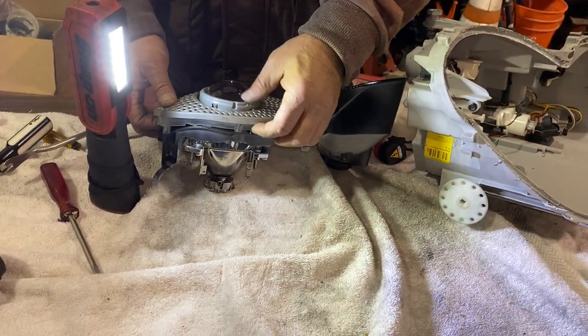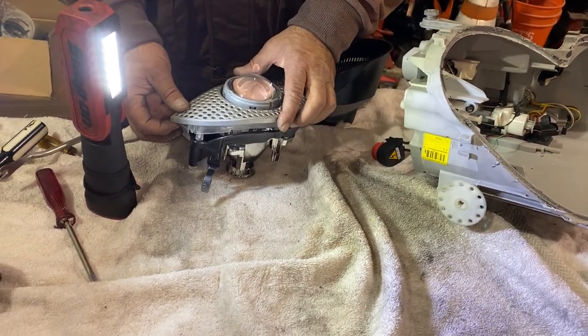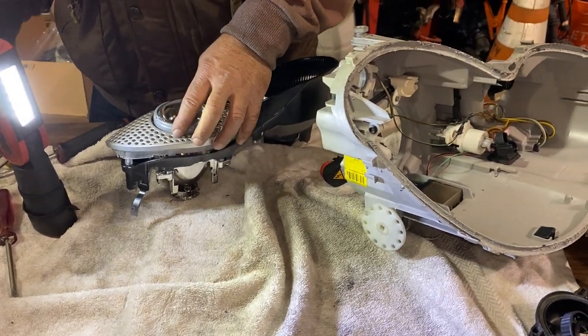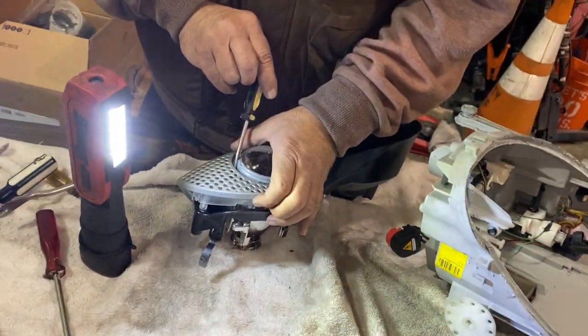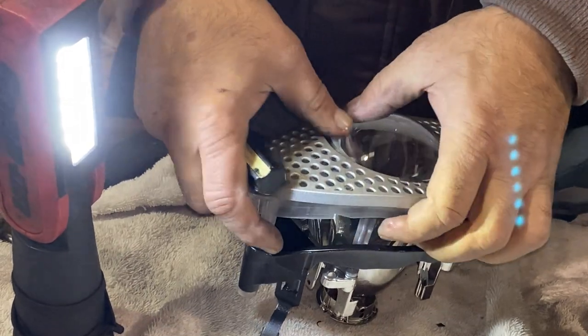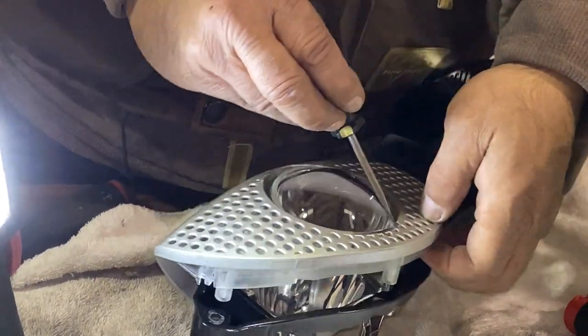Once it slides right off, the only thing holding it in place are a few clips. I really recommend being patient throughout this whole process when dealing with the clips because they easily break off. As you saw, the ring broke off easily — we're going to glue that back on, but it's not going to be the same. So please keep my warning and be careful.